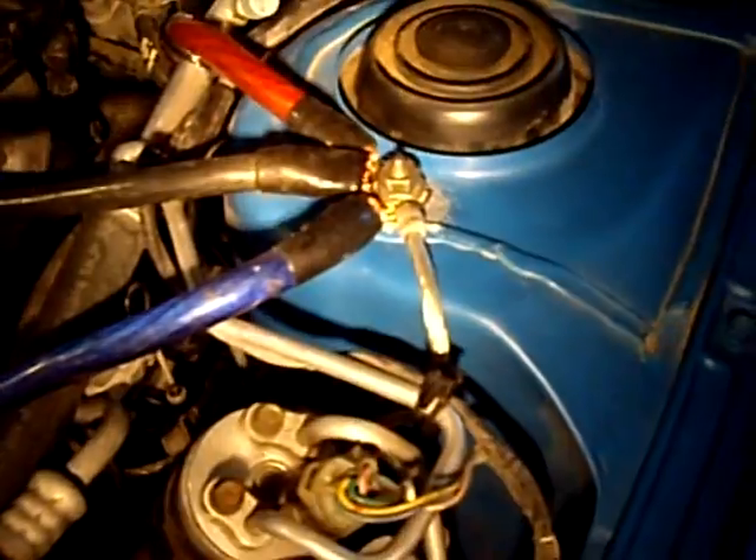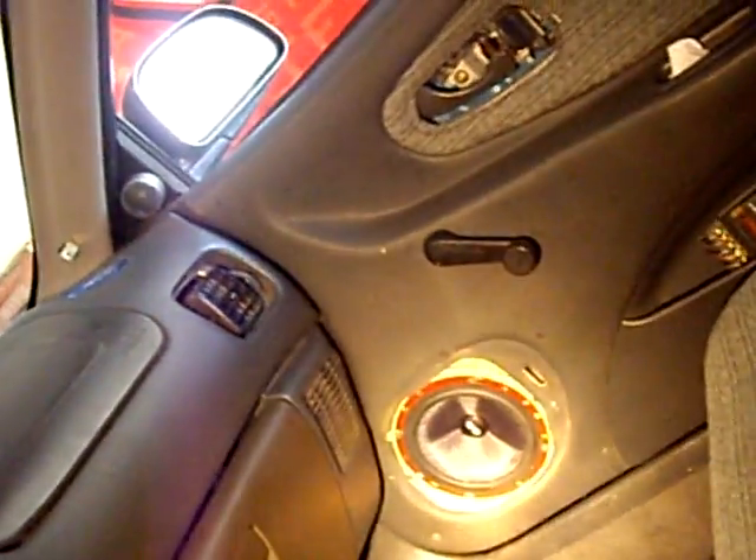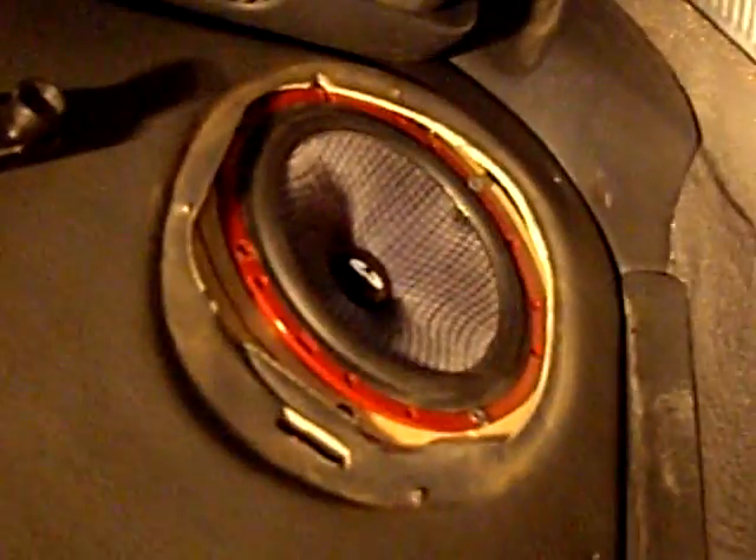That one ground wire grounds the amp, then to the metal, then to the battery, then to the front battery, then to the alternators. All the batteries, all the grounds are chained to make it as efficient as possible. I finally got some components in the front — those Polks have been pounding in here for a year and a half, finally took them out. I'm still going to change it up and put covers on it, but I hope you liked the video tour.